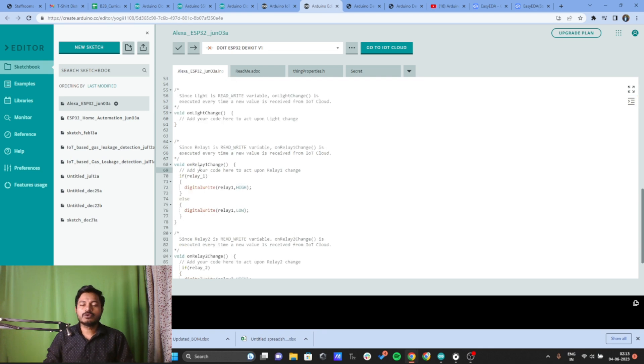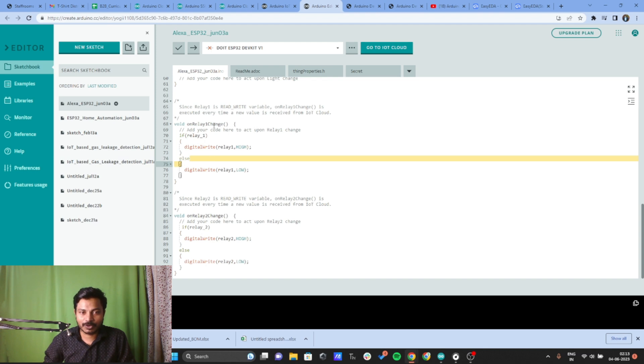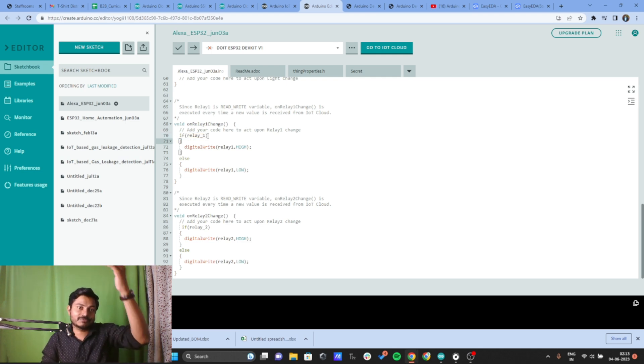No changes are needed inside void loop. Now, what are onRelay1Change and onRelay2Change? These are callback functions. When you create a dashboard on the Arduino IoT Cloud Platform, you get a small switch widget. Whenever you press that switch, data is received and these functions are triggered. I've written: if the relay_one variable is true, then execute digitalWrite(relay1, HIGH) to turn it on; else execute digitalWrite(relay1, LOW) to turn it off.